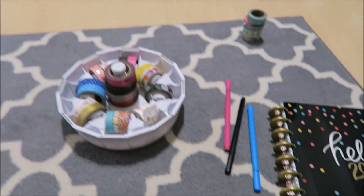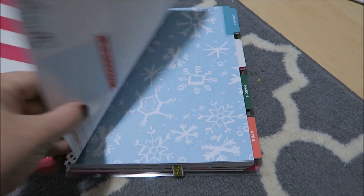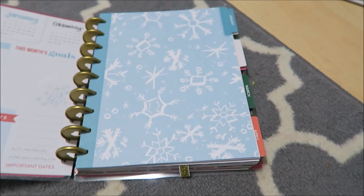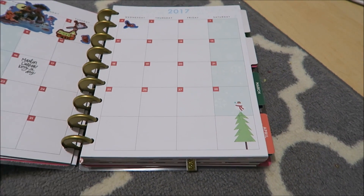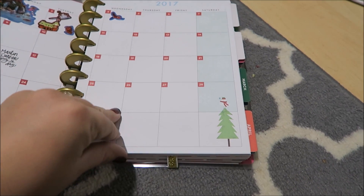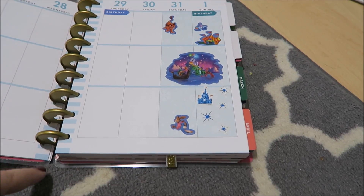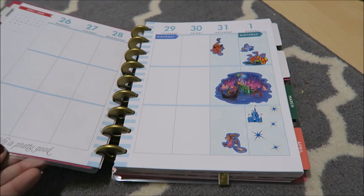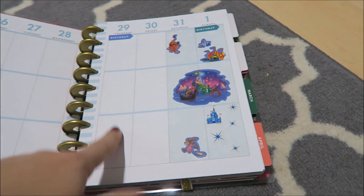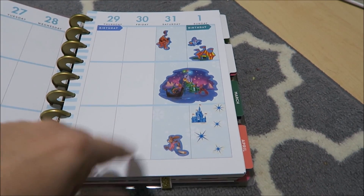My planner itself is organized with a first page and a January tab going into the calendar. I'm going to use the calendar as a rough jot-things-down spot in pencil, then add things into my weekly planner as they come. I went through and put some stickers in — that's Trevor's birthday, my mom's birthday, a doctor's appointment, and Jeff will be working this whole week.